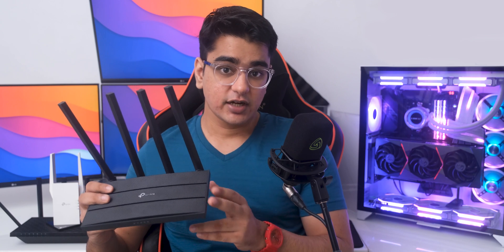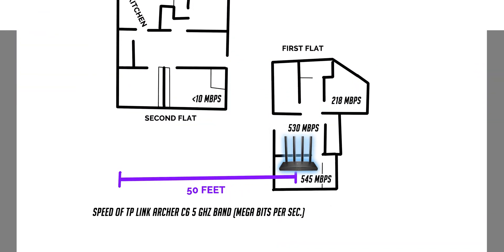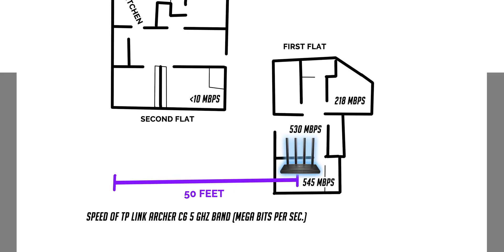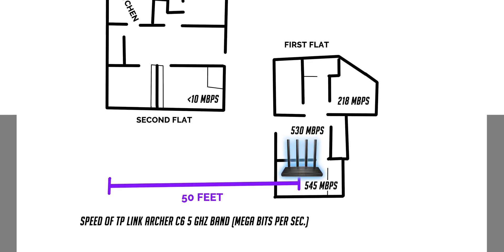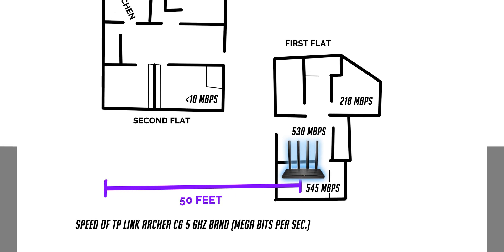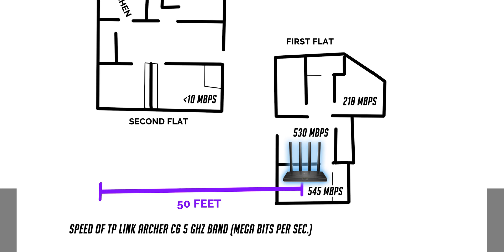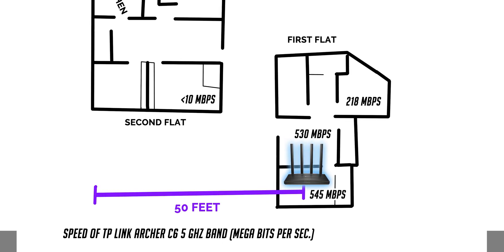So in the best case scenario with my ROG Phone 3 very close to the router, I was able to get speeds of about 550 Mbps on the 5GHz network, while in the room next to the router with one wall in between, I was able to get 530 Mbps. In my company office where there are multiple walls in between, the router does take a significant hit and we get around 220 Mbps.